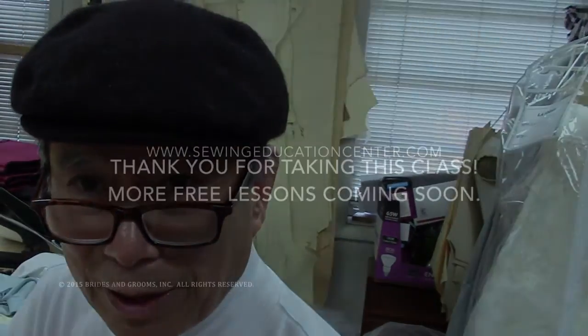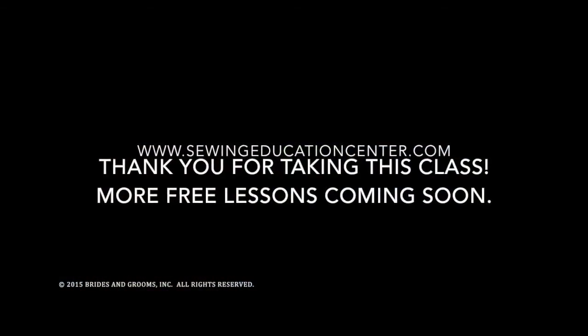Thank you for watching. See you next time. Bye.